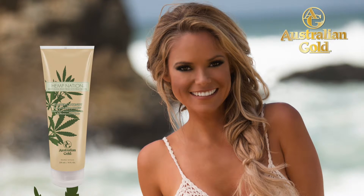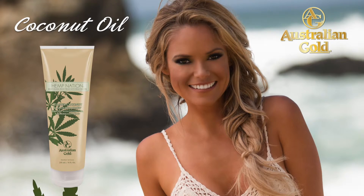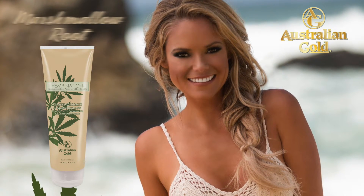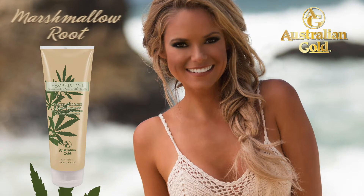Indulge and pamper your skin with Hemp Nation Toasted Coconut and Marshmallow Body Wash. Coconut oil drenches the skin with hydration and relieves dryness, while marshmallow root deeply moisturizes and protects for an irresistible youthful glow.